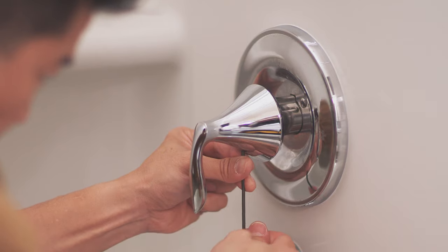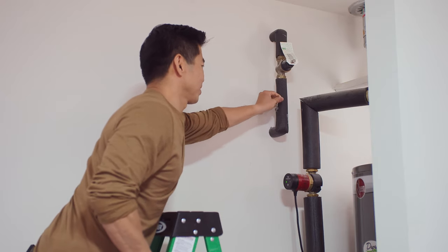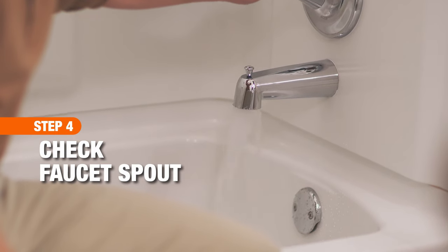Slide the handle on and secure it in place. Turn the water supply valve back on. Let the water run for a few minutes to flush any debris from the components.